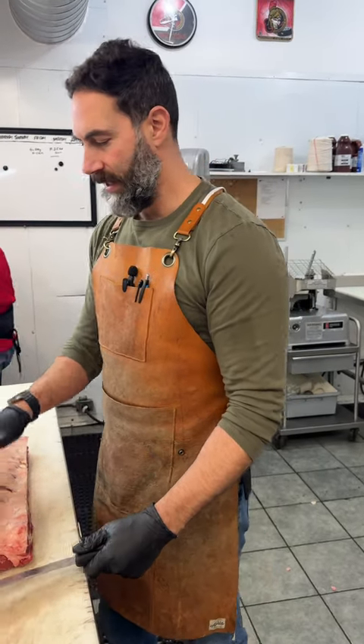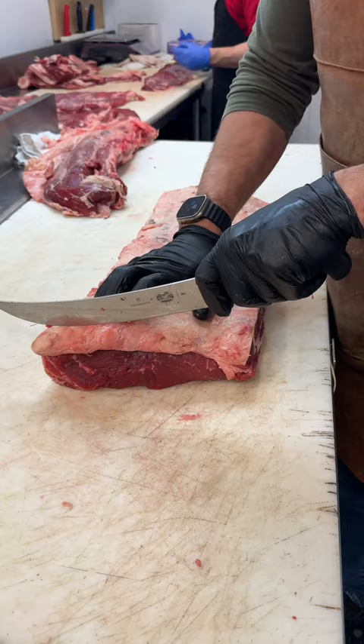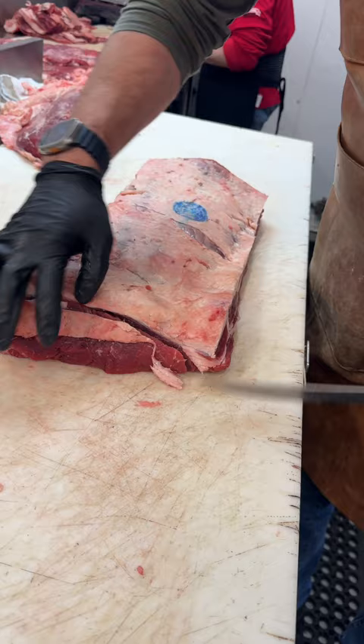Now that we've got the strip loin fully taken out, what we're gonna do is we're gonna square it off. We're gonna cut a couple of steaks. This customer wants inch and a quarter New York steaks. So square it off a little bit, cut a nice inch and a quarter.